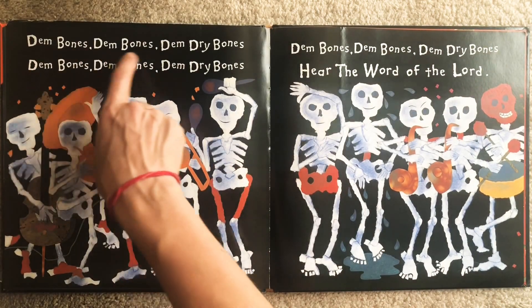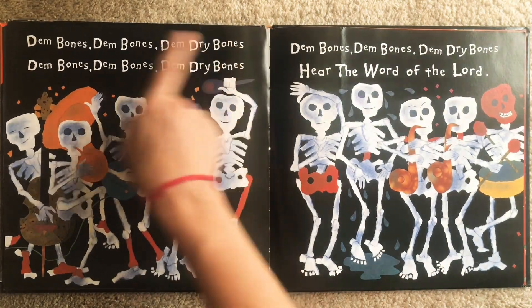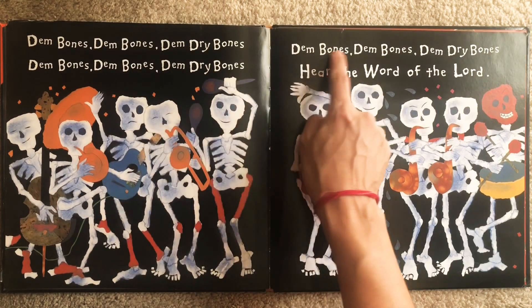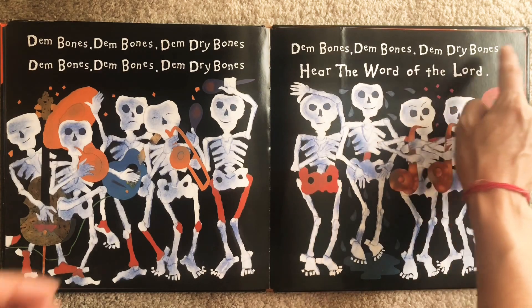Them bones, them bones, them dry bones. Them bones, them dry bones. Them bones, them dry bones.